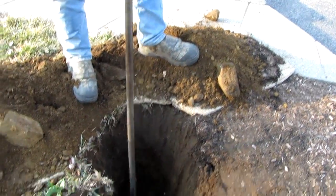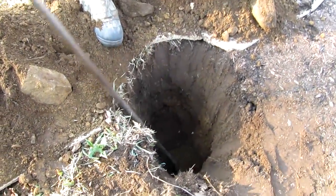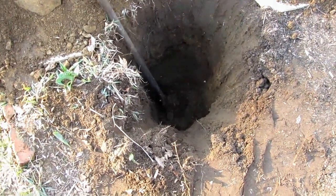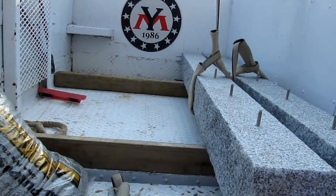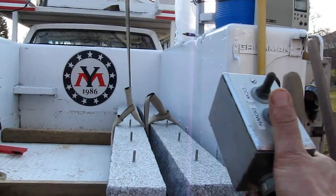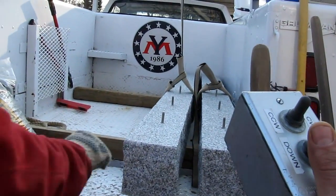Keeping a nice neat work site. We're getting down to about 28 to 30 inches. Now it's time to lower the granite post into the hole. I'm on the controller, and Scott is going to take hold of the stone.